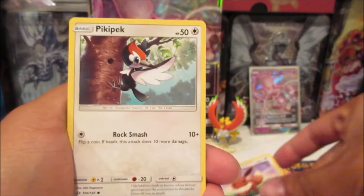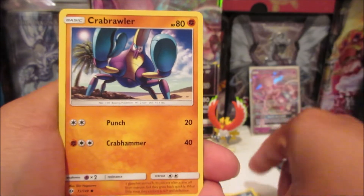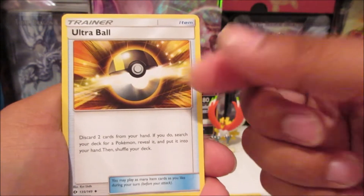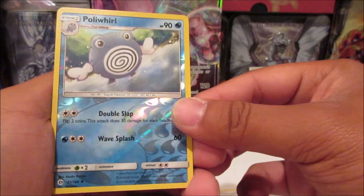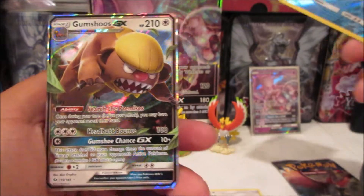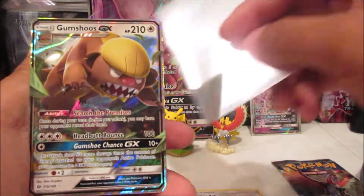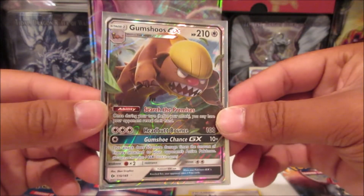We got an Eevee, Pikipek, Alola Meowth, Sandile, Crab Brawler, Dark Energy, Ultra Ball — we got a Secret Ultra Ball — Bulldor, Timer Ball, and a Poliwhirl reverse uncommon.